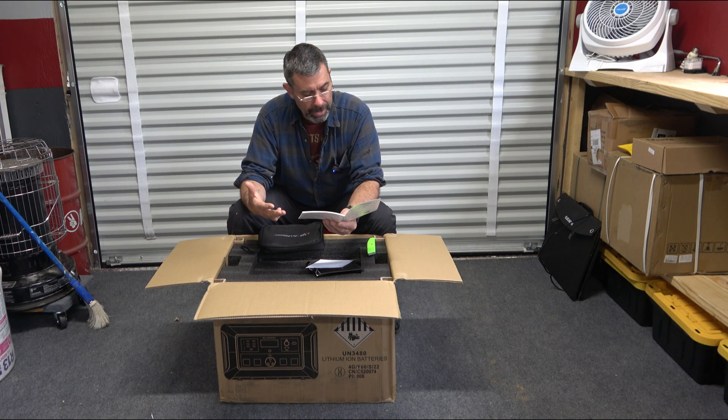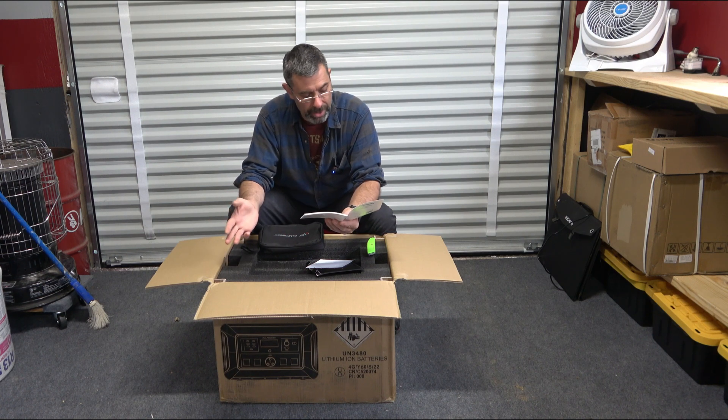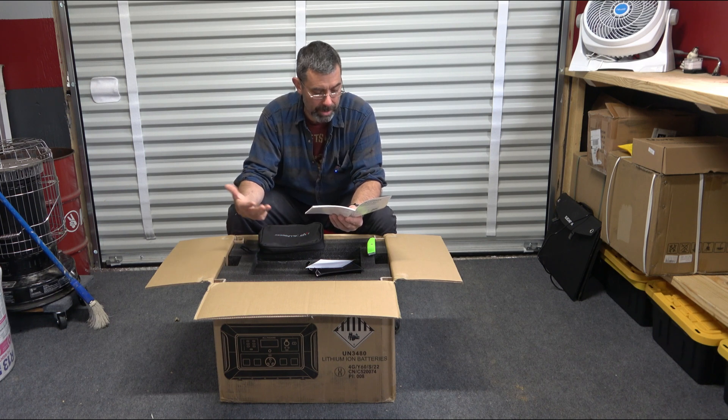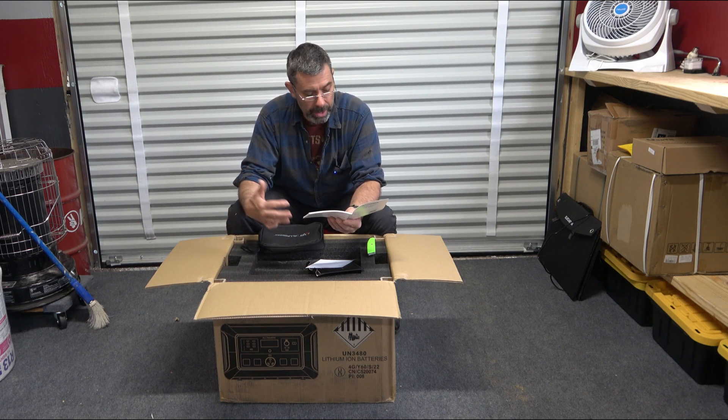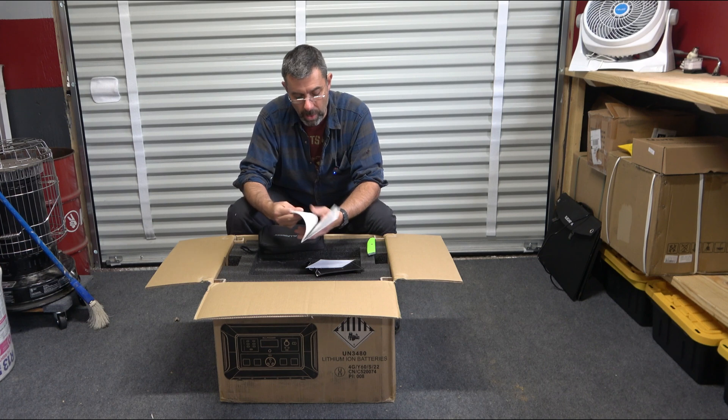And then we have some other stuff here. Battery info: it is lithium iron phosphate, 3,500 cycles at 80% capacity. It has overcharge protection, overload protection, short circuit protection, and overcurrent protection. It goes from charging temperatures of 32 degrees to 104. Discharge can be from 4 degrees to 104. Storage temperature, it would like it to be around freezing and up to 104. And as far as humidity, it pretty much runs the whole game.